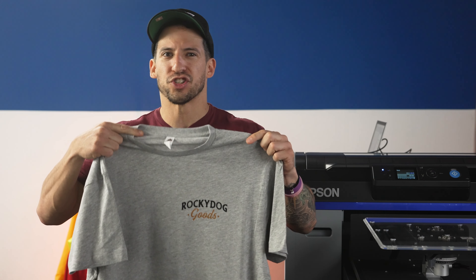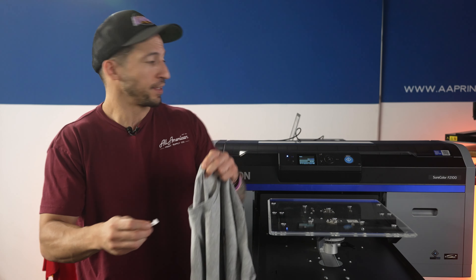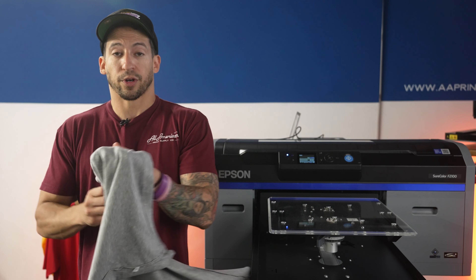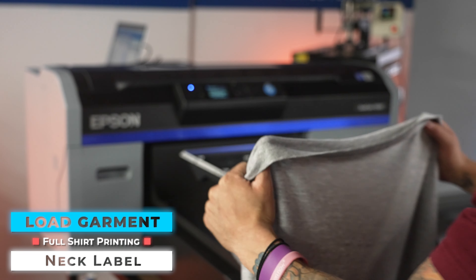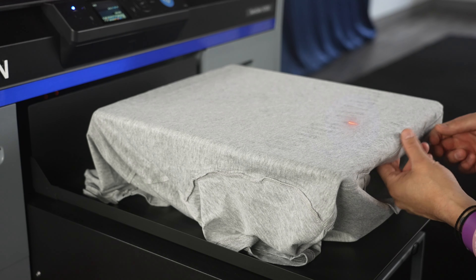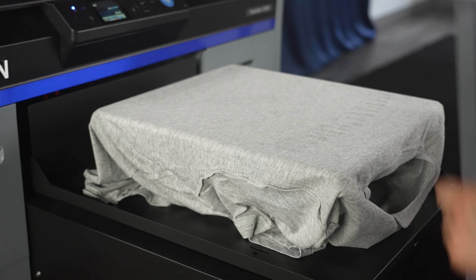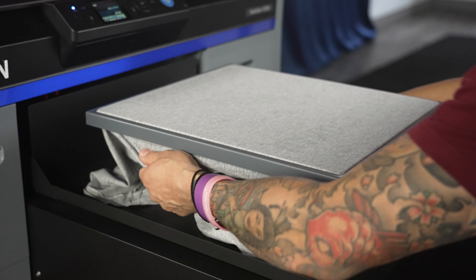We're almost done, but I'm not really feeling this generic hang tag on here. Let's go ahead and rip that off. I'm going to show you a simple hack to get a custom neck label printed easily with the F2100. Because we are using a Smart Blanks, we got a handy tearaway tag. Before we load this onto the platen, let's turn this inside out. We're going to make sure we're loading this properly with the side we want the neck label on — we don't want it on the inside of the front. We're using the edges and side seams to load this on nice and straight, adjusting to make sure the stitching is even on both sides for a nice center point. I'm going to pull this forward about a finger and a half from the edge of the platen — we don't want it right up on the stitch mark.